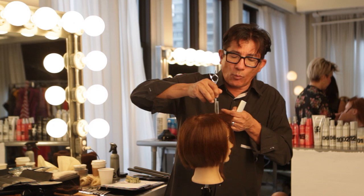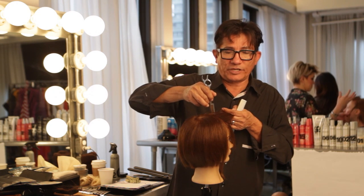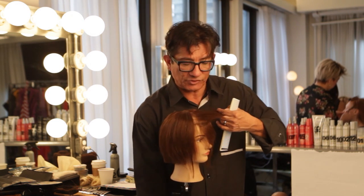Watch my insertion. Think about where you insert your entry point. You do not want your entry point way down close to the scalp, or we're going to get too, too short. Let me give you a different visual here.